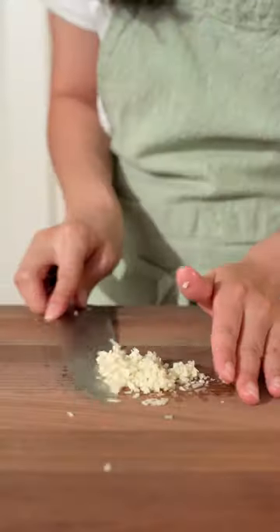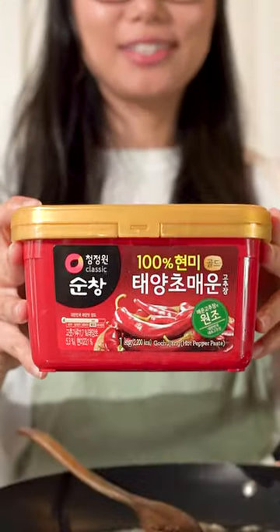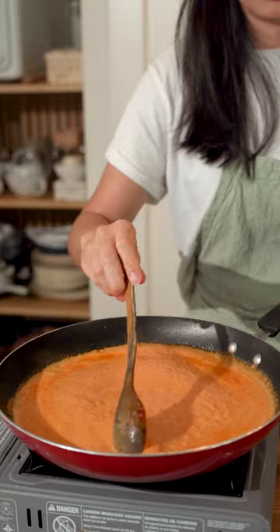First, you're going to mince some garlic. Add butter to a pan, add the garlic, then you're going to add some gochujang. Next, add your cream. Reserve some pasta water, add the pasta water, then add your pasta.